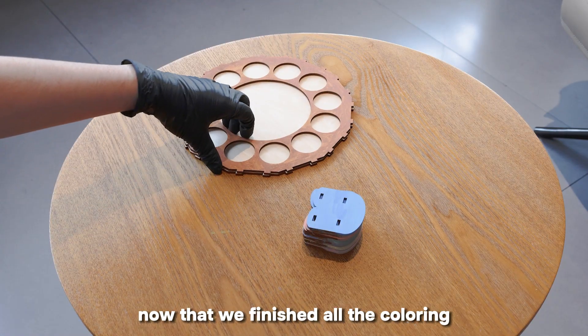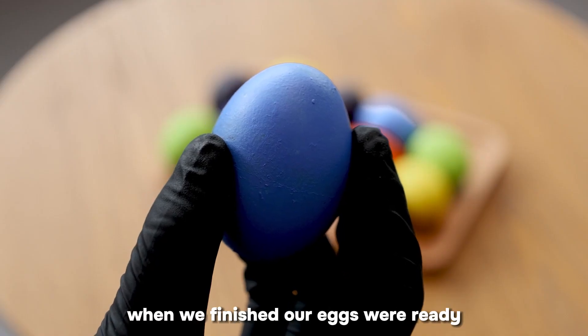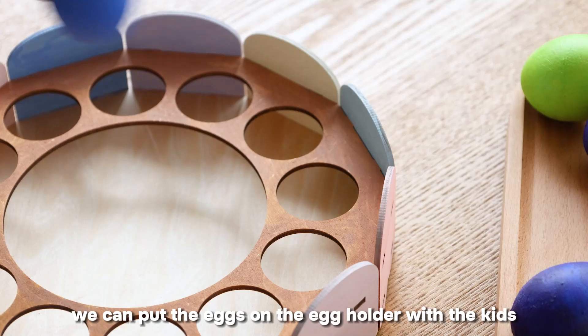Now that we've finished all the coloring, we can start assembling this colorful egg holder. When we finished, our eggs were ready. Then we can put the eggs on the egg holder with the kids.